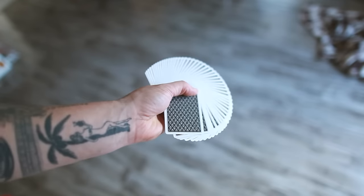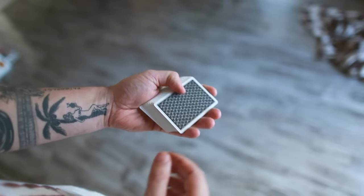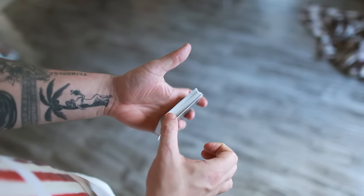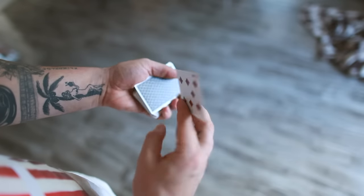By the way, I'm using the new David Blaine Black Lions playing cards. These are really dope — they look good, they feel great. So for this, you'll be needing one card, so get your one card ready.